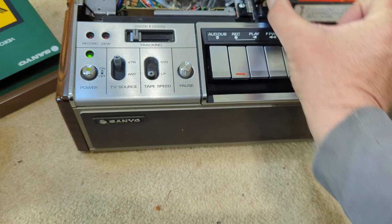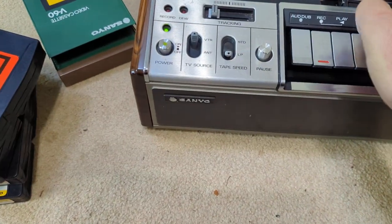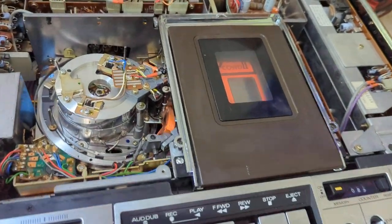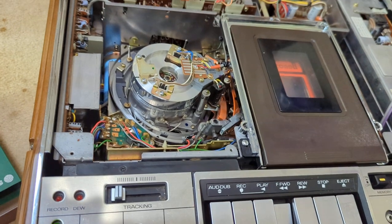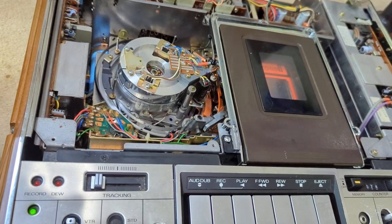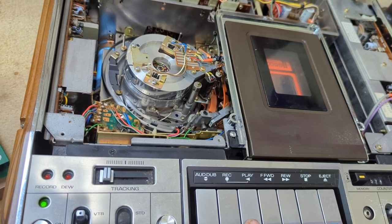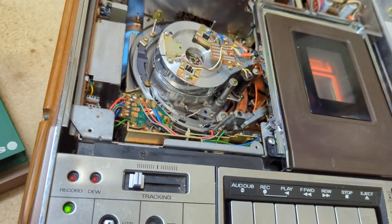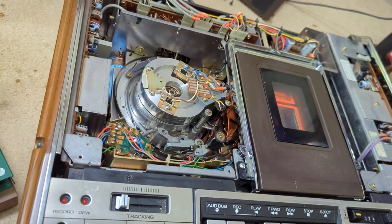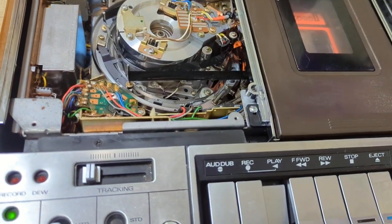I have a few tapes here and they rewind and fast forward. After a little bit of work it seems to be playing. Let's see if it'll play again. It's really loud when it loads — it probably needs some more lubrication that I just don't know where to apply.